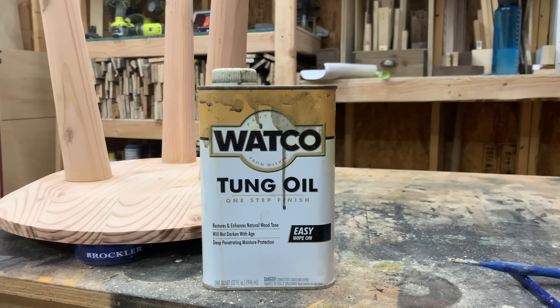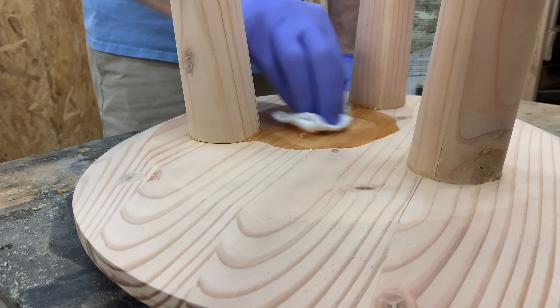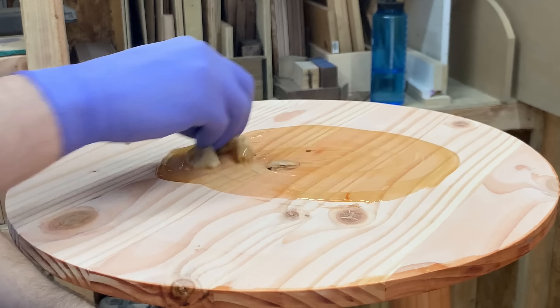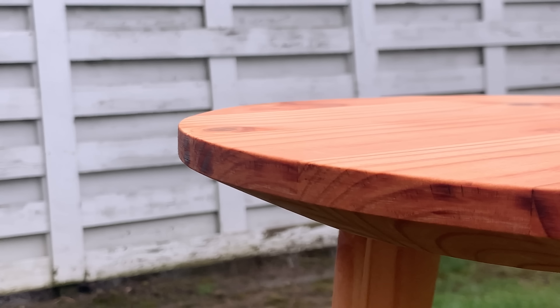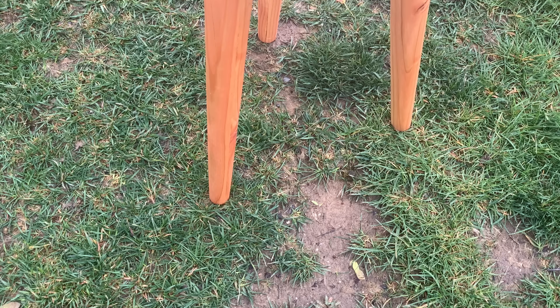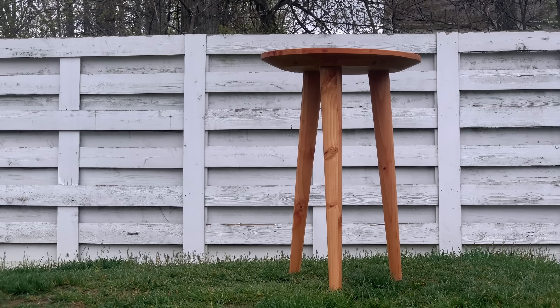We aren't looking for any crazy amount of protection with this project since it'll just be a side table, so I stuck with just tung oil. It's super easy to apply and gives a nice color to the pine. Despite thinking that this table was a complete waste of time during the entire build, I'm actually really glad that I built it. I genuinely doubt most people would know it's built entirely out of 2x4s, and more importantly, it's kind of broken me out of the mindset that for a piece of furniture to be high-end or even interesting, it needs to be constructed from really expensive materials.